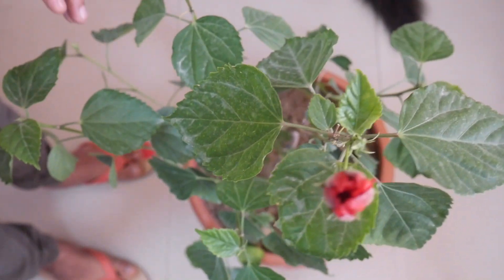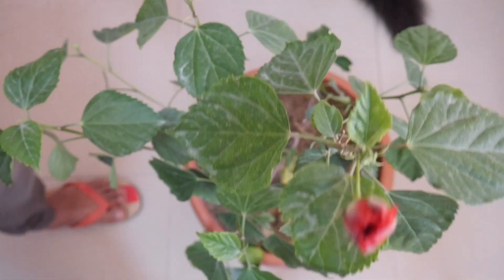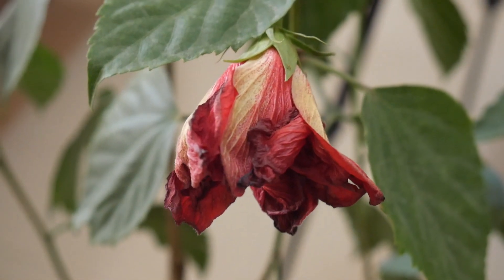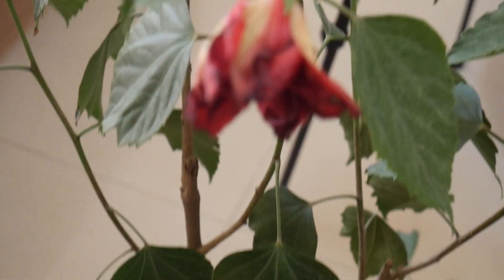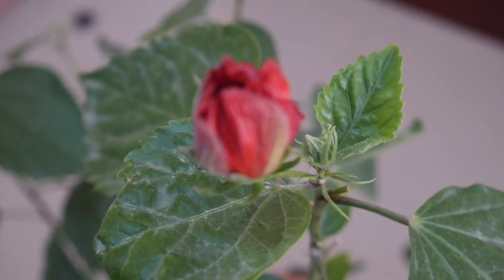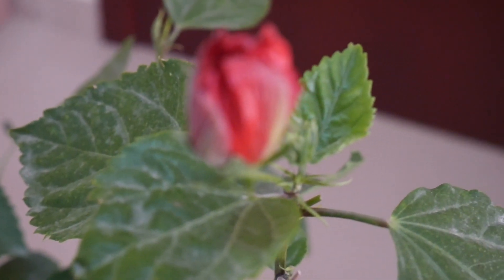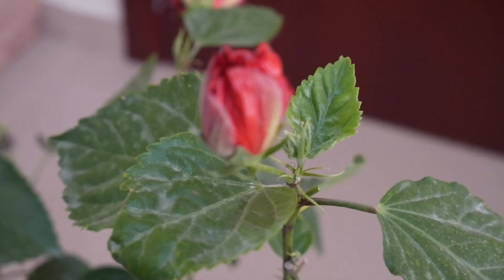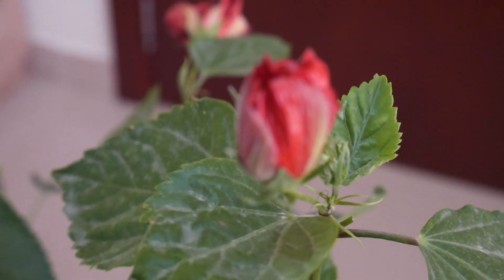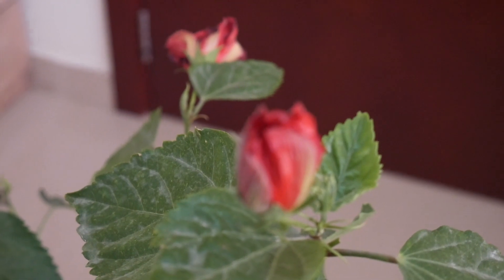I've just removed the dried flowers — once the flower falls it leaves a dried-up stick, so you just remove it every week or so. This flower here is done with its life and now it's wilting — that's normal. One or two flowers every day, if you get that on a hibiscus which is young — one to one and a half years old — it's doing great. The size of the flower takes up a lot of energy from the plant, so a couple of flowers every day or every second day means you're doing great.